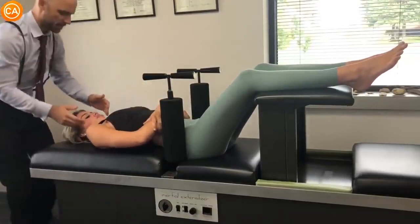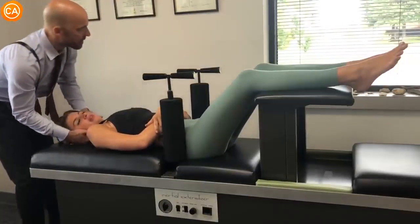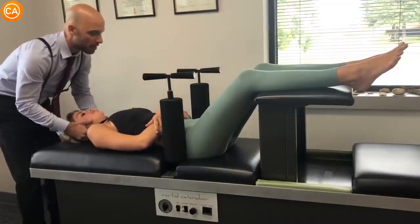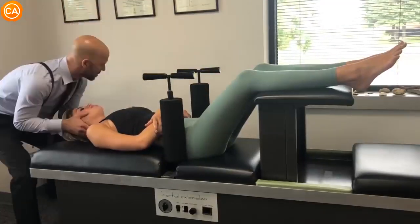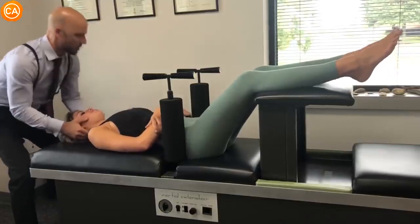Okay, so for this adjustment what I'm going to do is use my hands here to support your cervical spine. Your arms are in a good place. The only thing you have to do is keep your teeth closed. Oh my god!